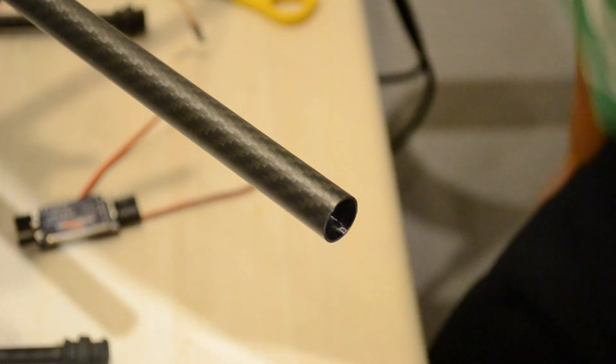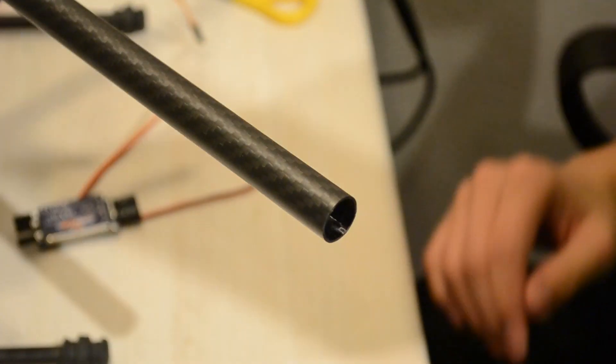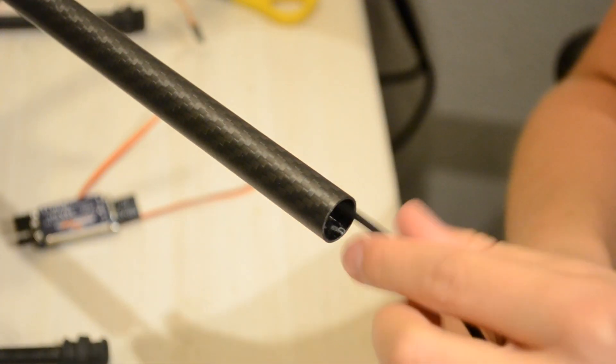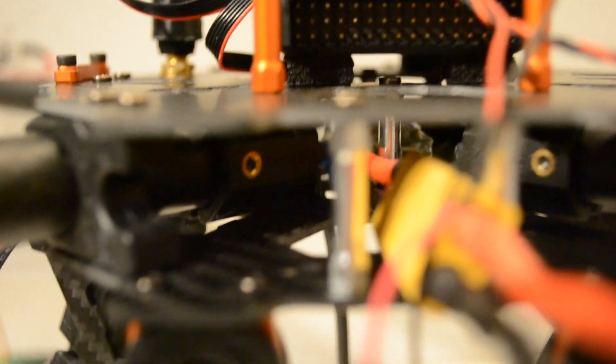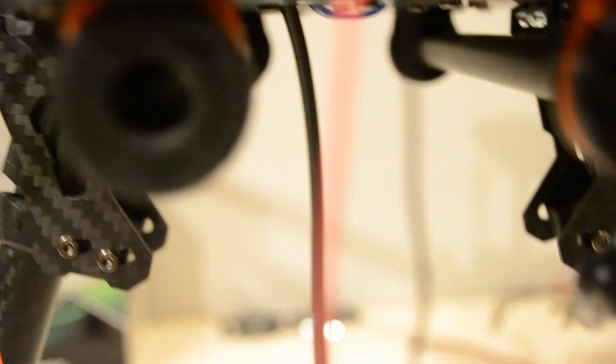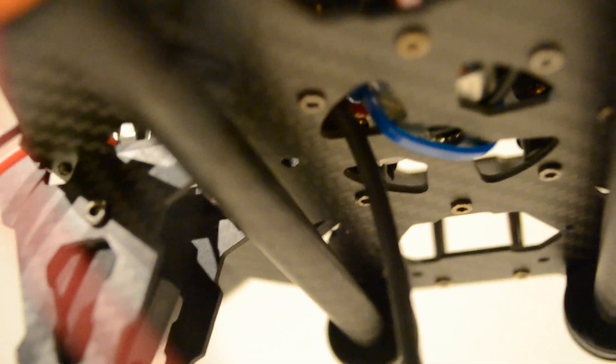Now we're gonna get the wires in through the arms — just start with the black one and lead it in. When you've fed the black wire through the arm and made it come out through the bottom — it's very simple. Just grab your allen key and when it comes out the arm just get it up here and pull it down till you get the wire out through the bottom right there.